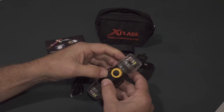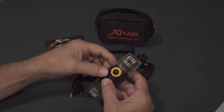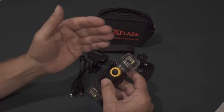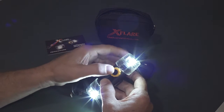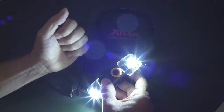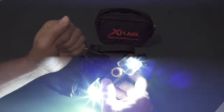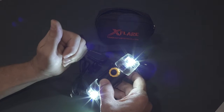The four modes are low flood, high flood, low strobe, and high strobe. The X-Flare always comes up in low flood. Quick push and release: high flood. Quick push and release: low strobe. Quick push and release: high strobe. Quick push and release: back to low flood. And you can cycle through those modes all you want.